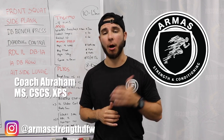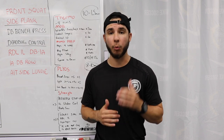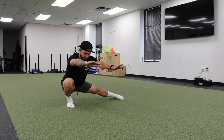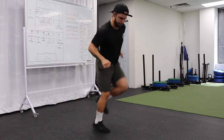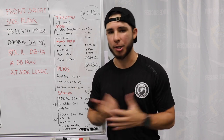What's up team? This is Coach Abraham checking in with Armas Strength and Conditioning. For today's video, something that has been highly requested: a body weight only lower body strength and power routine. I chose a couple from some of the best body weight exercises I could think of, so you can still continue to take your strength and power to that next level, so this can continue supplementing your game. Without further ado guys, let's just get straight into the video.